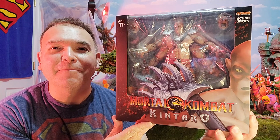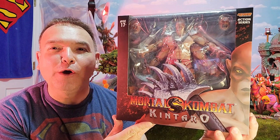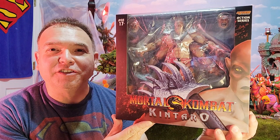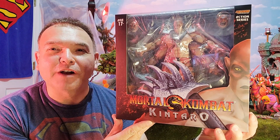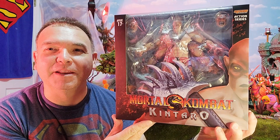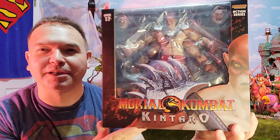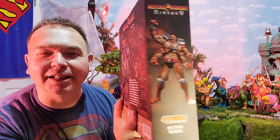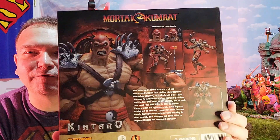I've been looking forward to this guy. I have Prince Goro, and this is going to round out that team with Shao Kahn of Mortal Kombat as well as this Kentaro. He is awesome and comes packed with a lot of accessories. Let's get ready to look at all those accessories — just take a look at this intimidating figure.